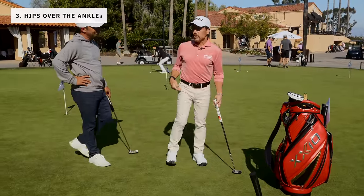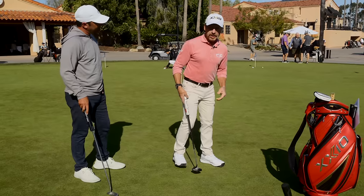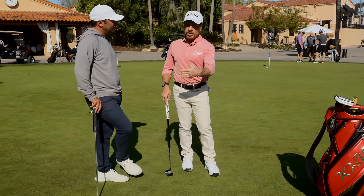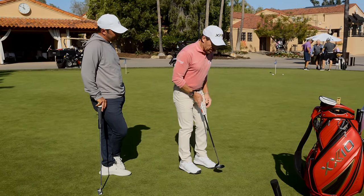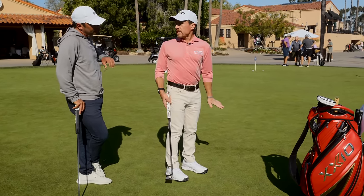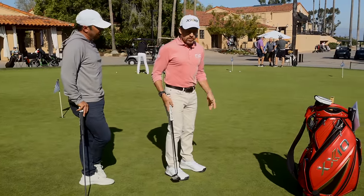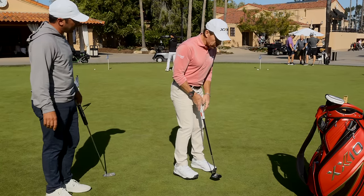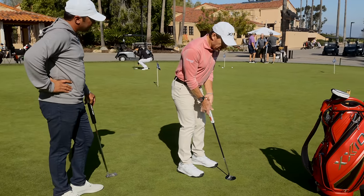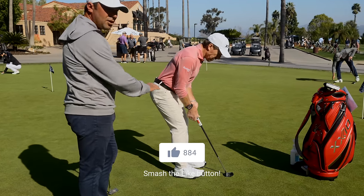Big one: hips over the heels. I spent some time with Joe Durant on this. A lot of times you see players crowd the ball. A lot of amateurs walk into the golf ball and place their feet before they do anything else. So I always teach GPS: grip, posture, stance - the stance should be the last thing you do. If I walk in, I get too close to the golf ball, I set the putter down, I need room - so what do amateurs do? They kick their hips backward. Now I'm on my toes.